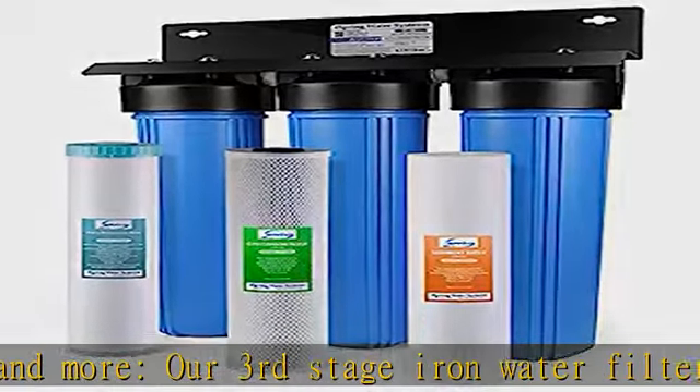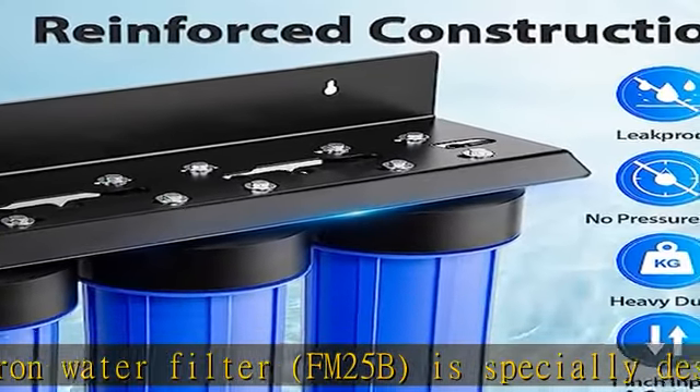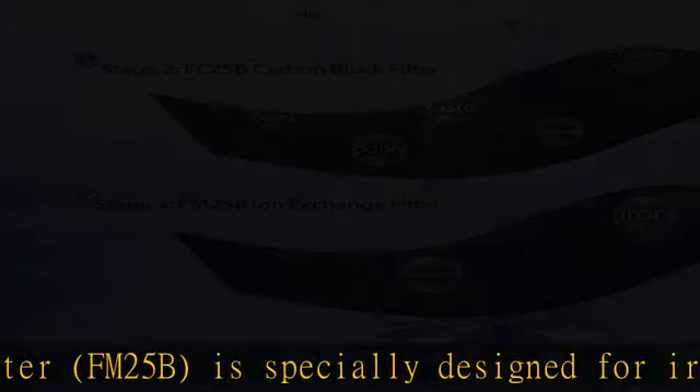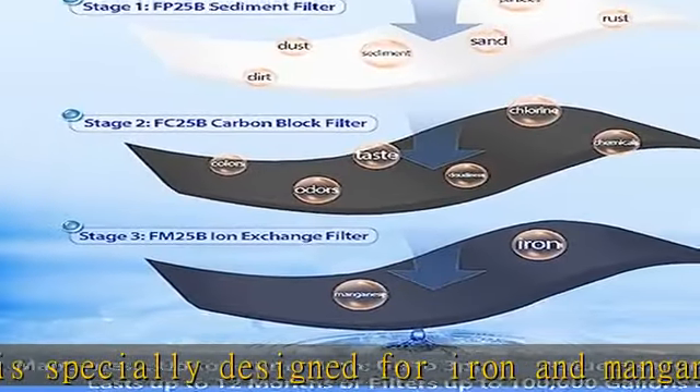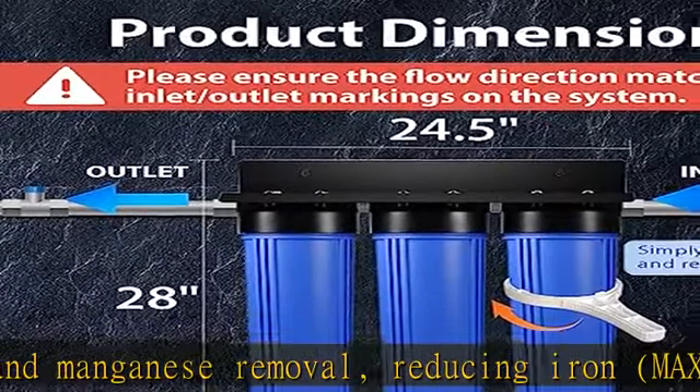The water filter lasts up to three times longer than green sand due to the catalytic media not being consumed in the process. This whole house water filter system also removes sediment, chlorine, rust, herbicides, industrial solvents, and more.